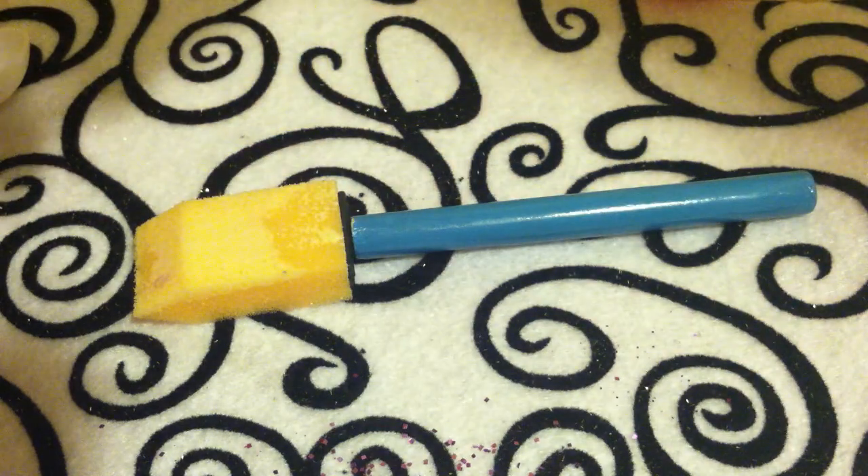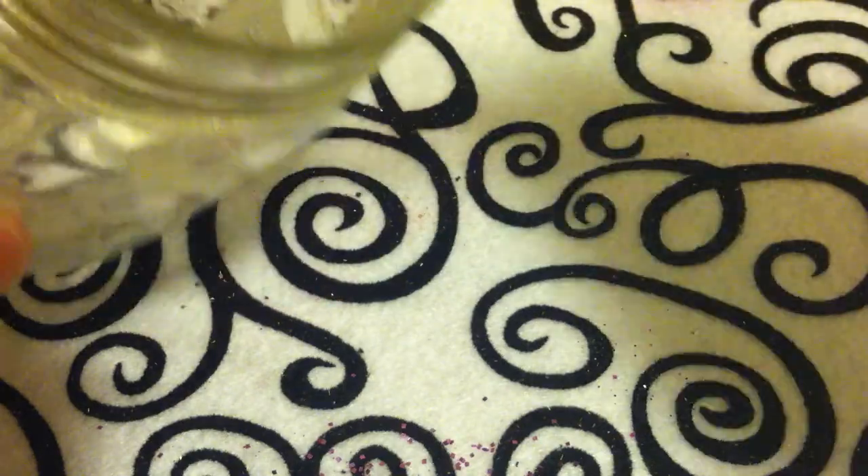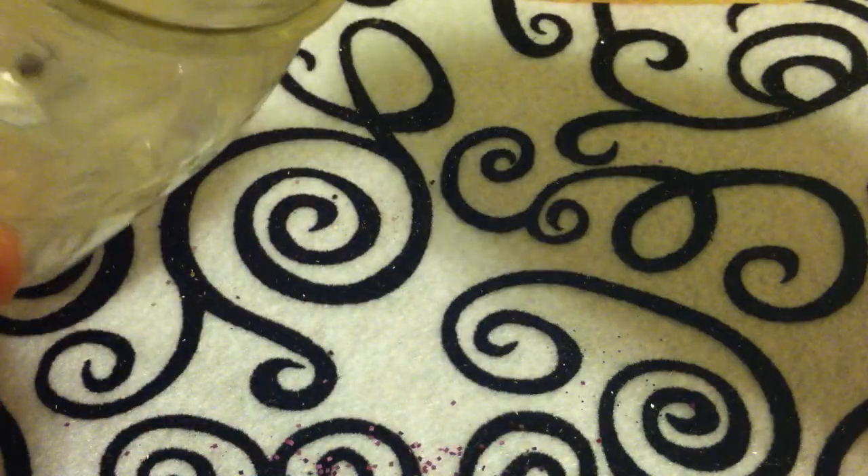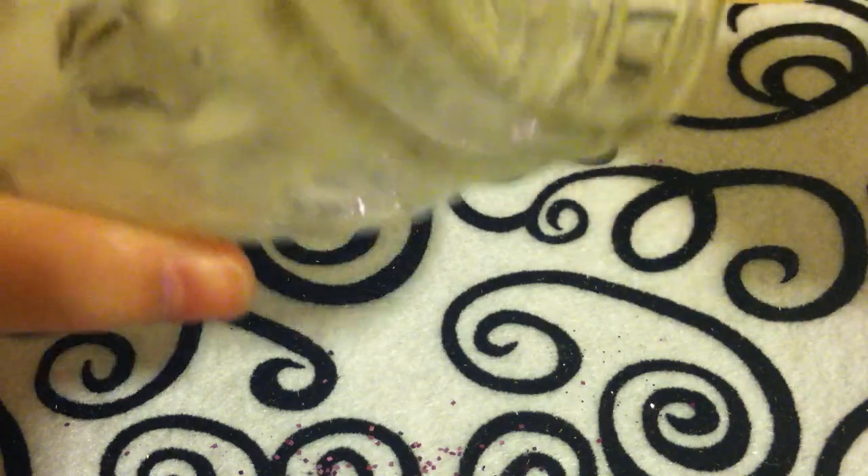I'm just going to pour in some more — just all around it, sort of fill it up. I don't think I'm going to coat the bottom — that's fine. Something that would also be good to use is Mod Podge, which you can get at a lot of different places. I just didn't have any — that's what I had laying around the house. So that looks about good. I can't really tell, but it's already gone pretty tacky. I'm kind of looking at the walls and making sure it's nicely and evenly coated. That looks pretty good.